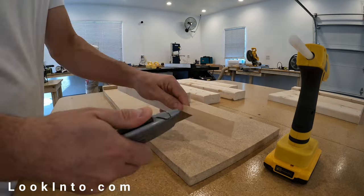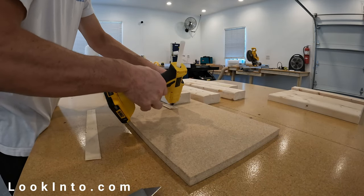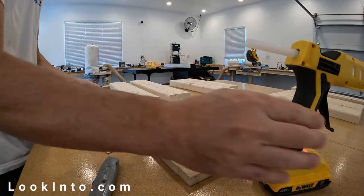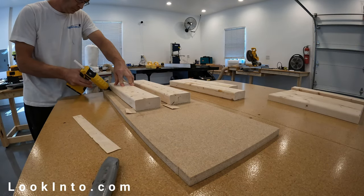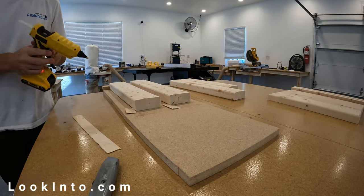Obviously I could just buy 2x2s, which are 1.5-inch square, and use those, but that would defeat the purpose of trying out this new SawStop table saw. Since we can get two pieces out of each section of 2x4, that means we need two 18-inch 2x4s, one 9.75-inch 2x4, and two 15.75-inch 2x4s.